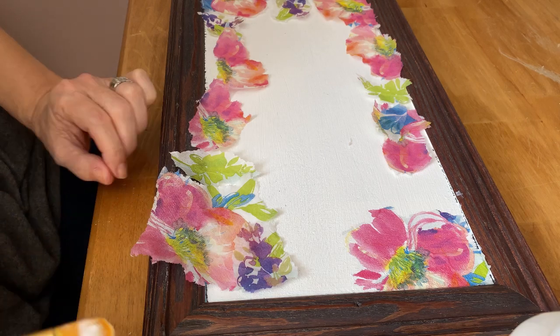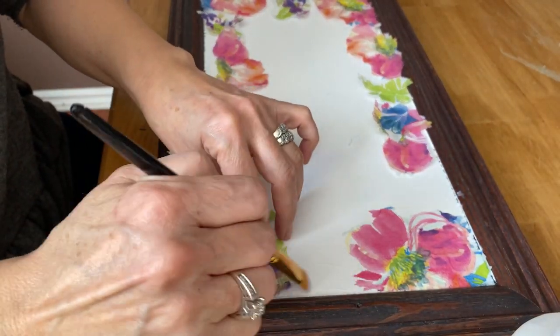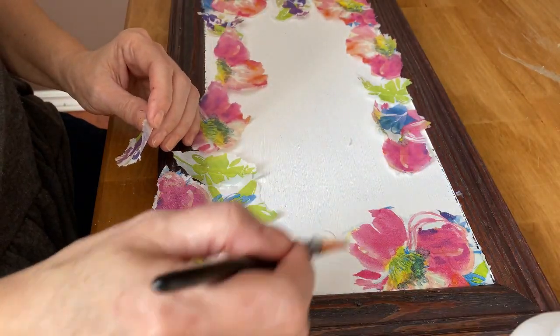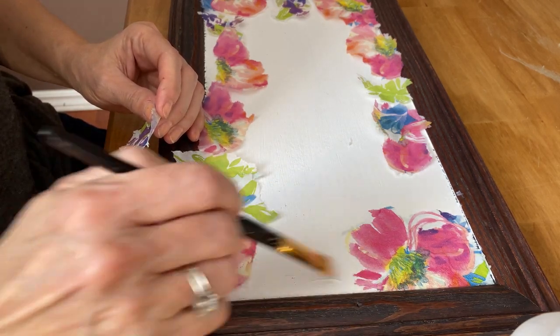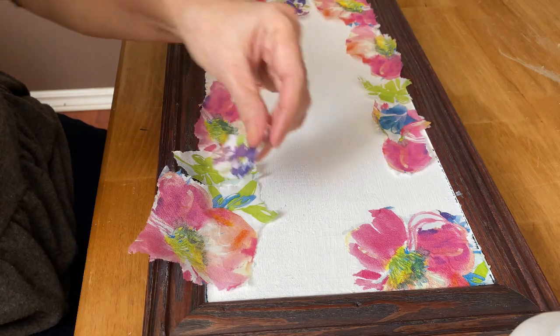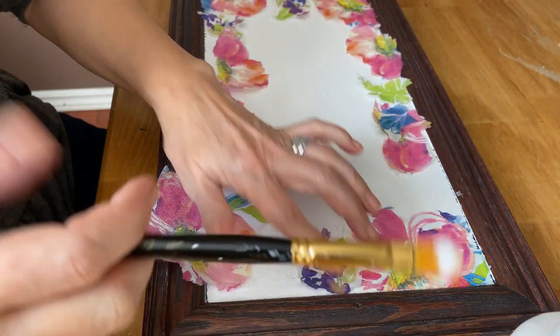Just gently tap it down and let it set, then move on to the next spot. Again, just a really light coat, place the napkin down where you want it, and then very gently take your paintbrush and brush out any wrinkles or air bubbles while it's dry.